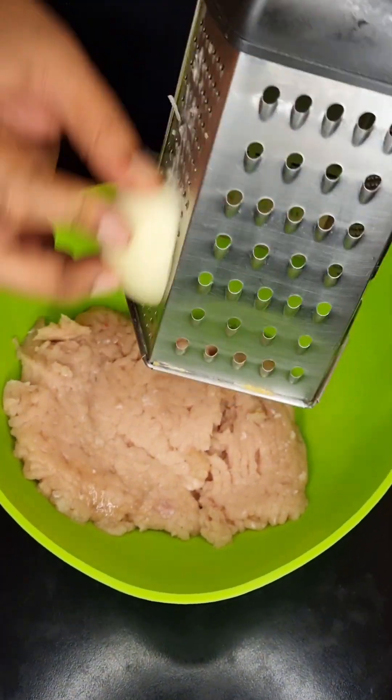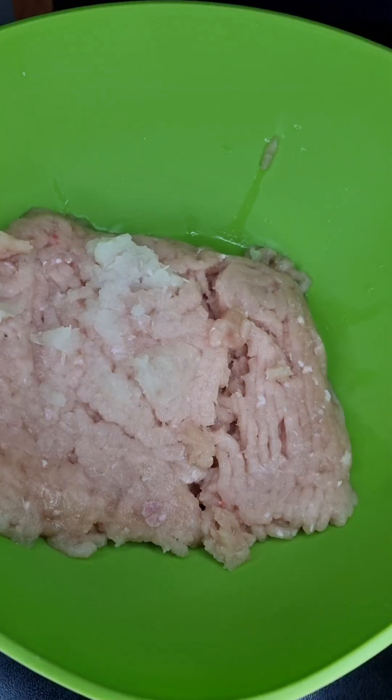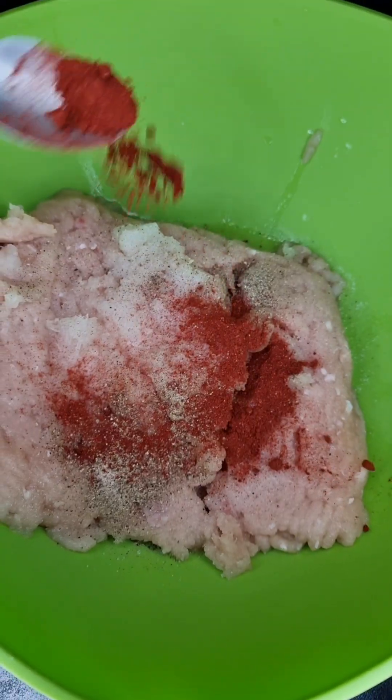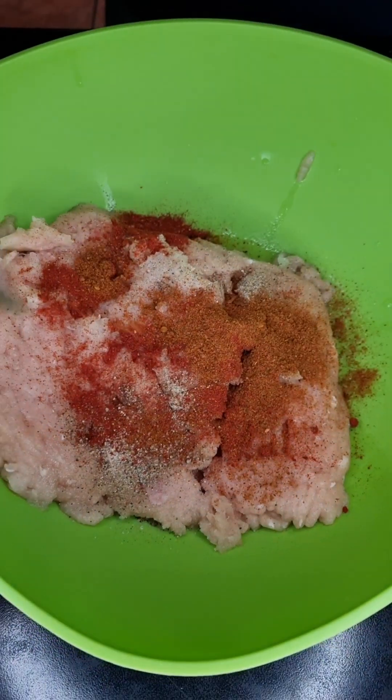First up, into a mixing bowl, let's throw in 500 grams of chicken mince, then grate half an onion, then add in a teaspoon of salt and half a teaspoon of black pepper, one teaspoon paprika, and half a teaspoon chicken spice.